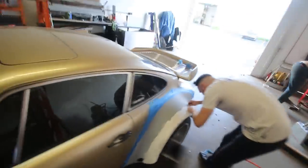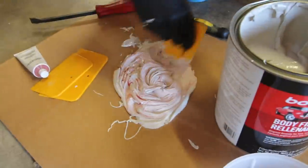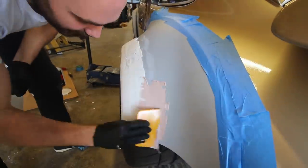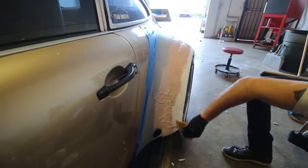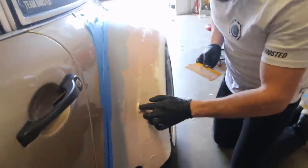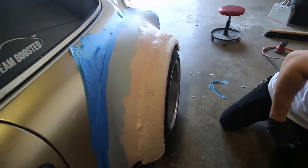We've got it pretty much perfect — anything that's not perfect will be taken care of. The next step is everyone's least favorite step: tons and tons and tons of Bondo.